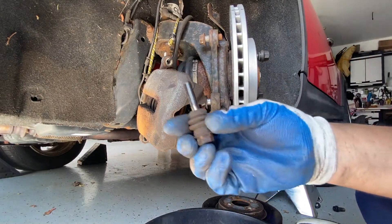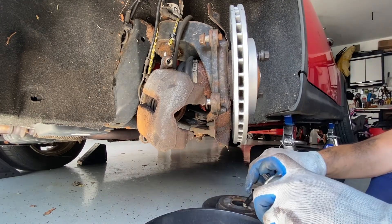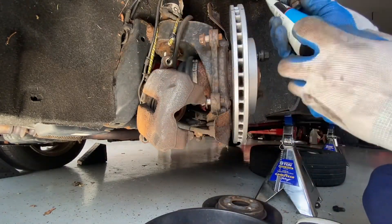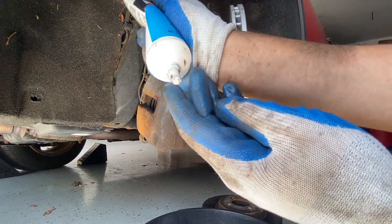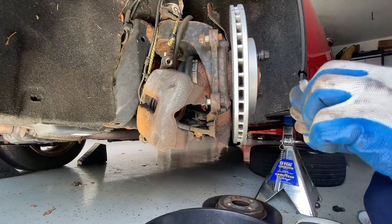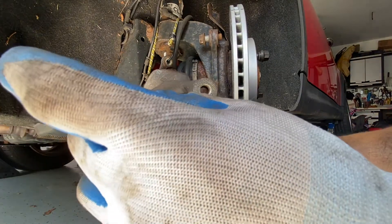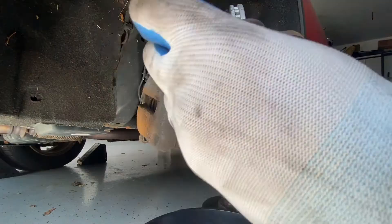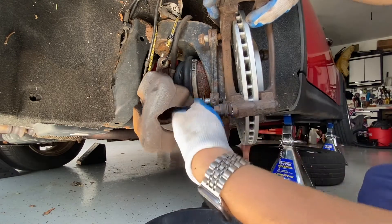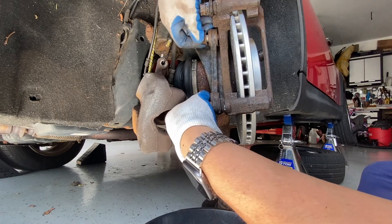We're going to start by lubing the caliper pins up. Normally I'll clean them off and then put fresh lube on there using this brake system grease. The grease goes all over the pin, and the pin goes back into the bracket with the boot all the way on. We'll do the same thing with the other pin. The bracket will come in here, and we're going to hand-tighten these and then torque them down.